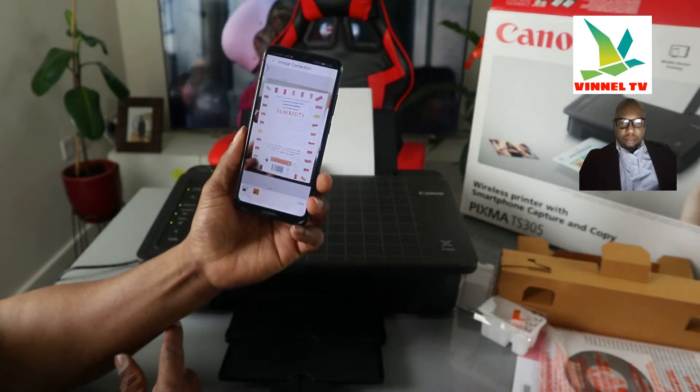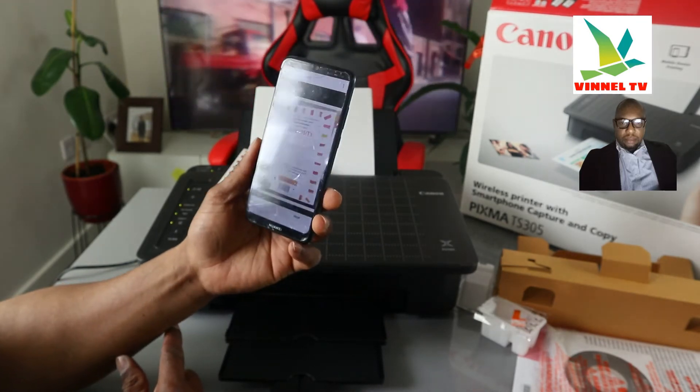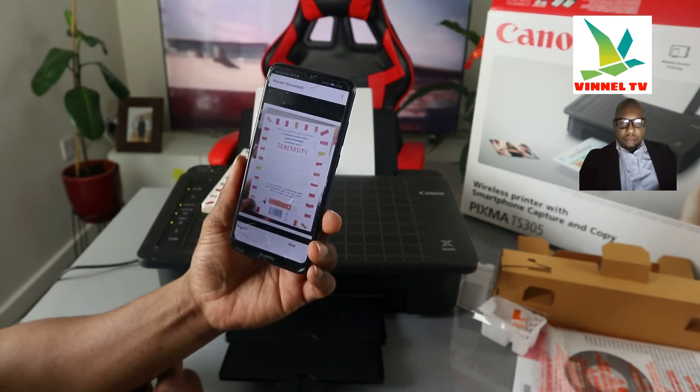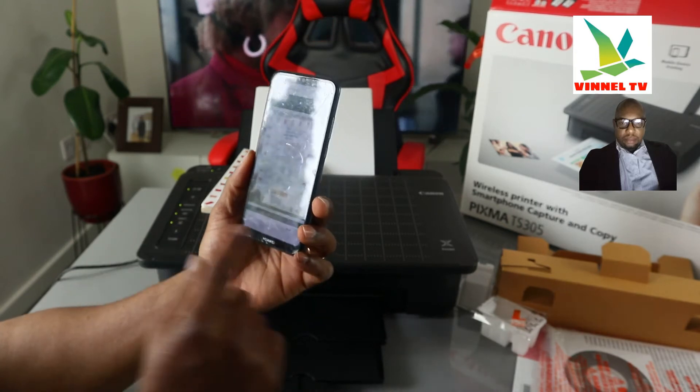The image type is JPEG, A4. Now click done. It's saving the image. Right now it's giving us the preview — this is the document we captured. If you want to print this out, click next.